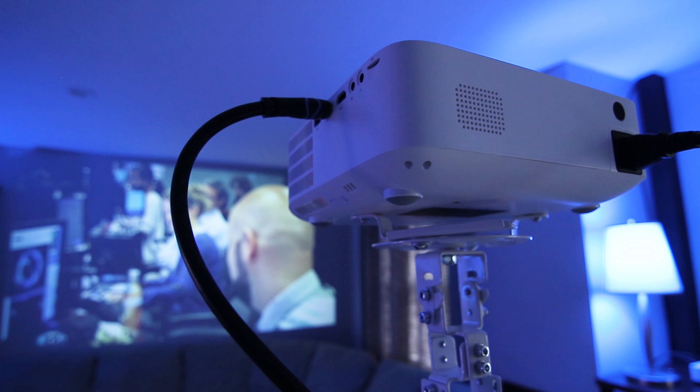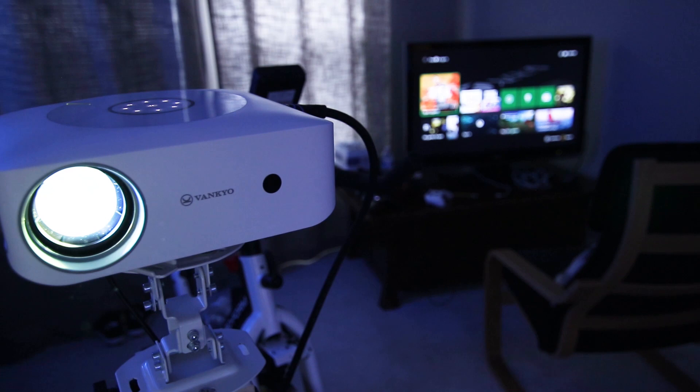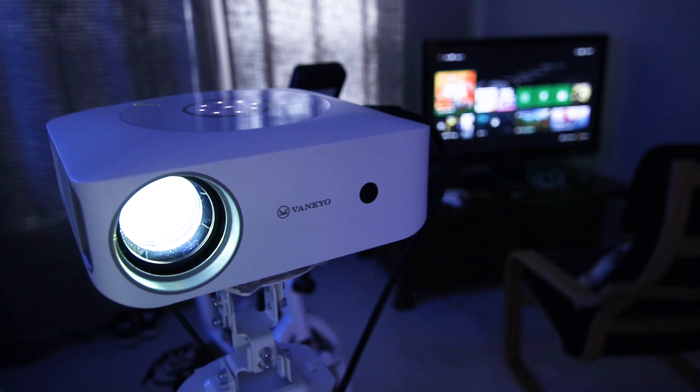The internal speaker sounds decent if you don't have a separate audio system connected. But you should know there is moderate fan noise and heat coming from the projector, and in my experience all projectors will increase the room temperature the longer they're on.